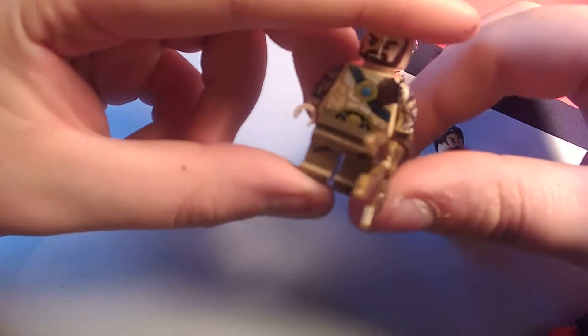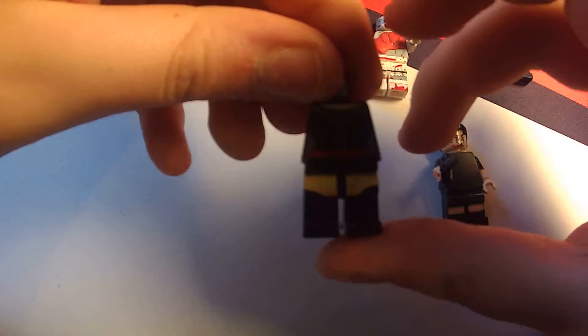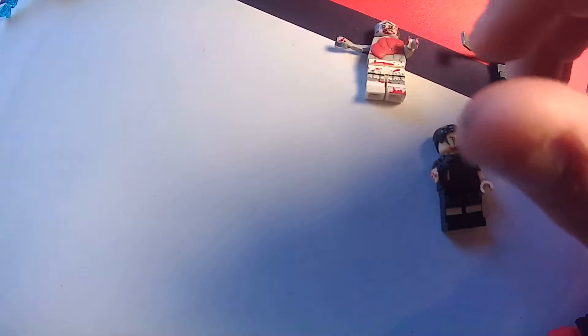And then I want to show you what I'm working on. I'm working on this custom Aquaman — his head's drying over there. Then I'm also working on a custom Magpie. Those are my two figures I'm working on right now.